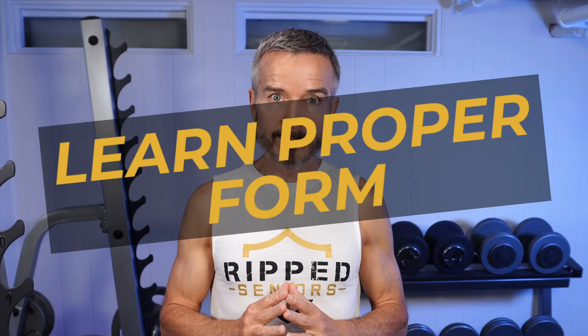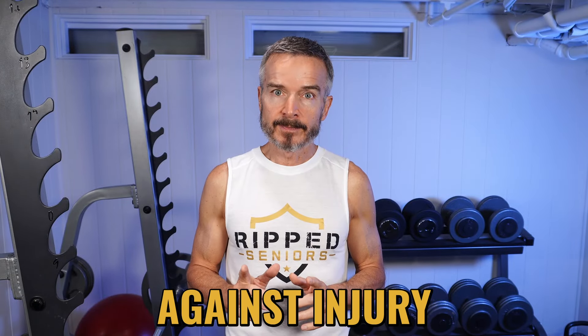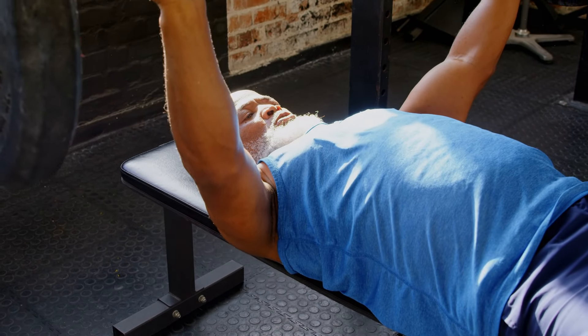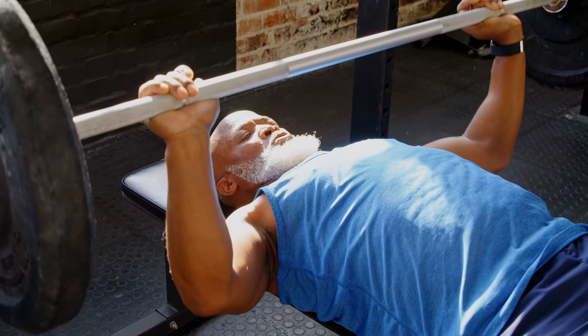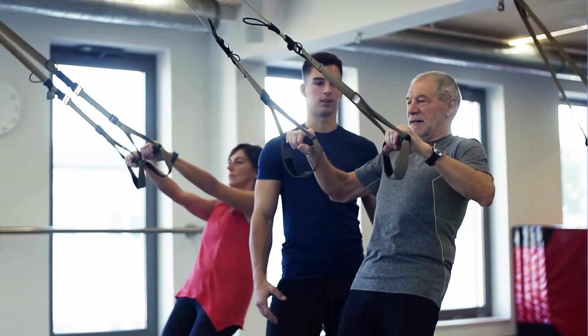Tip number two: learn proper form. When lifting weights, proper form is your safeguard against injury. It ensures your muscles, joints, and ligaments move in harmony, reducing strain and preventing unnecessary damage. I highly recommend that you hire an experienced trainer to customize your program and teach you the correct technique. It's money well spent at the start of your fitness journey.